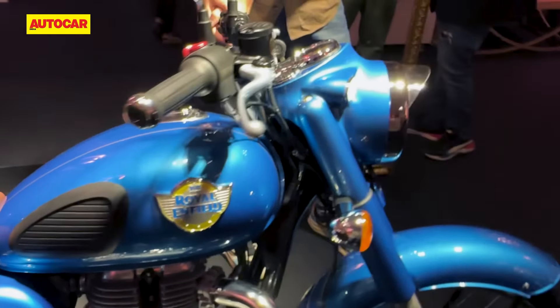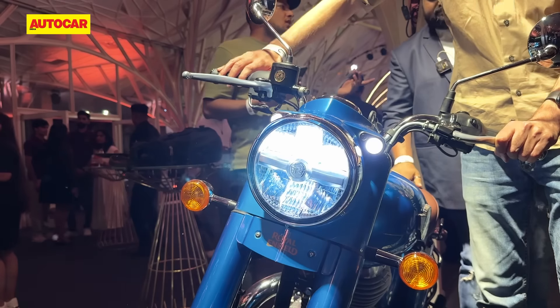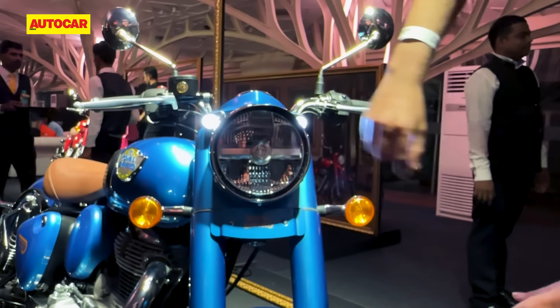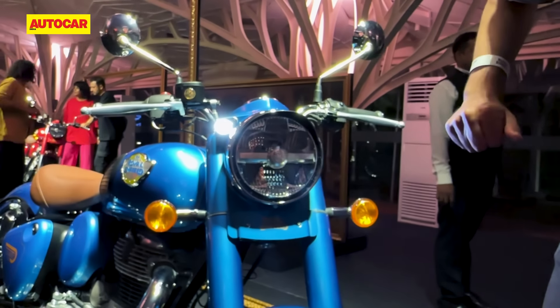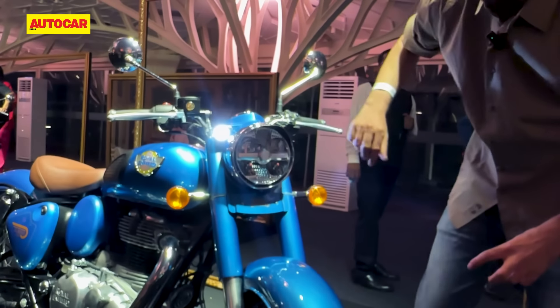Another big change is happening at the front — all the Royal Enfield Classic 350s have now moved to a full LED headlamp. This is the similar headlamp you see on other bikes with the Royal Enfield logo in the centre. These are also LED as standard, and if you buy the top variants you will get LED indicators as well; the rest of the models have retained halogen indicators.